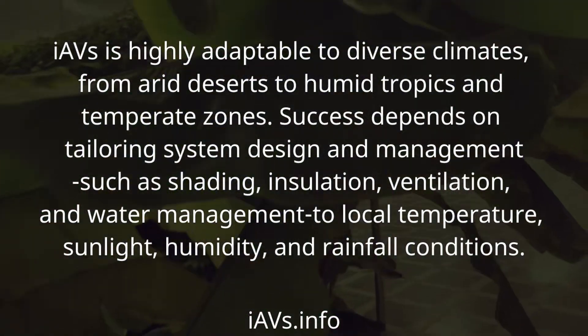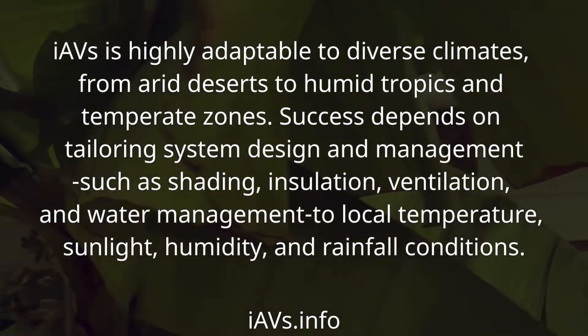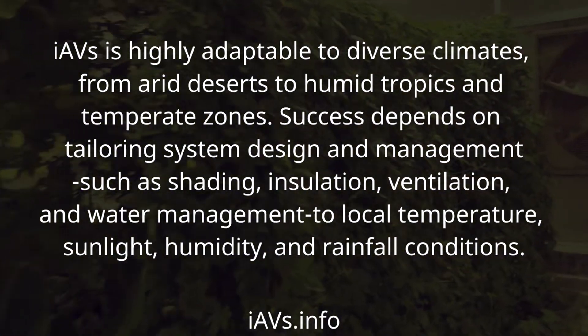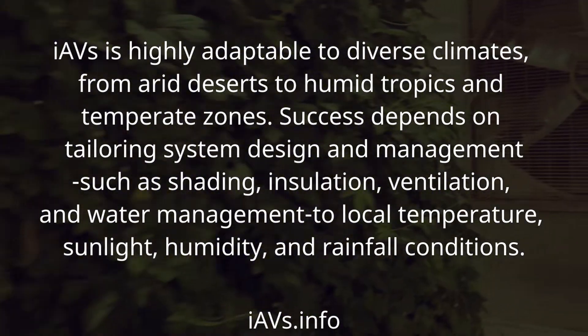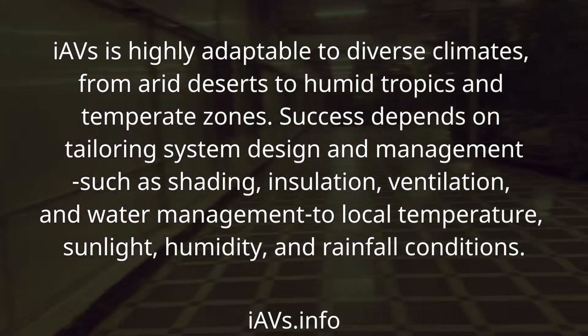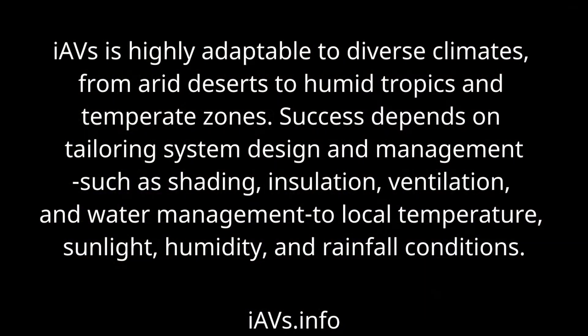IAVS is highly adaptable to diverse climates, from arid deserts to humid tropics and temperate zones. Success depends on tailoring system design and management — such as shading, insulation, ventilation, and water management — to local temperature, sunlight, humidity, and rainfall conditions.